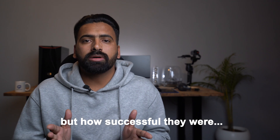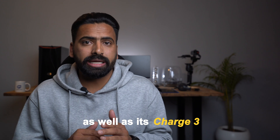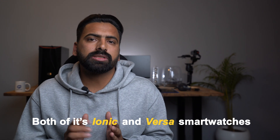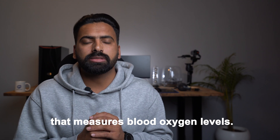Many gadgets have been equipped with this feature in the past. The first was Fitbit, which rolled out blood oxygen monitoring to its Versa line as well as its Charge 3 and Ionic fitness trackers. Both the Ionic and Versa smartwatches include a light-based SPO2 sensor — a pulse oximeter that measures blood oxygen levels.